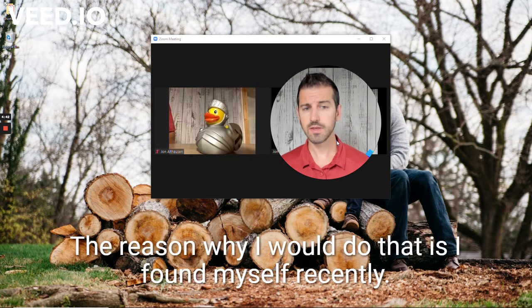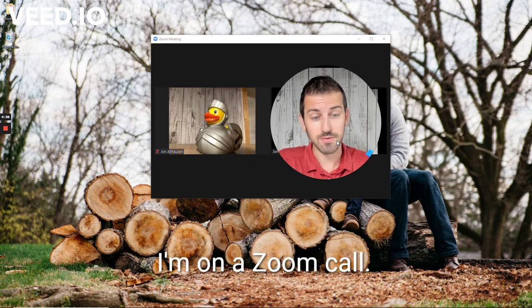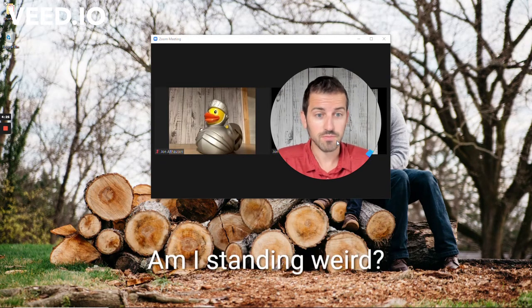The reason why I would do that is I found myself, not recently — all the time — always looking at myself when I'm on a Zoom call. It's distracting. It doesn't help you focus. You're always looking at yourself and saying, what am I doing? Am I standing weird?